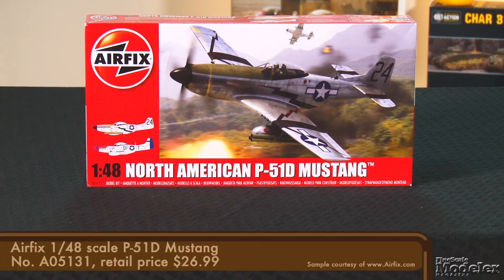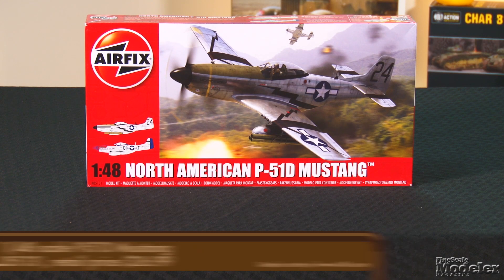Welcome to New Product Rundown, Fine Scale Modeler's twice-monthly show where we lay bare the plastic inside the latest kits. I'm Aaron Skinner. And I'm Elizabeth Nash. We have some terrific kits to look at this time, including Airfix's 1/48th scale P-51D. You'd have to have been in a bunker for the last 25 years not to know just how many 1/48th scale Mustang kits there are out there.